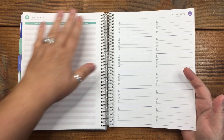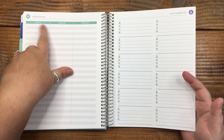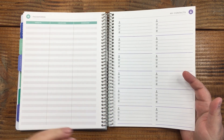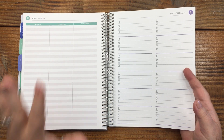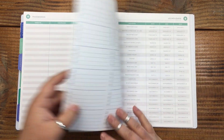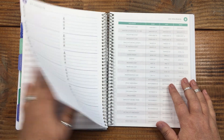In the very back there's a passwords section. As someone taking IT classes — please don't put actual passwords in here. Maybe put a hint for the website, a hint for your username, and a hint for your password, but don't put the real thing. If you lose this book in Target and someone finds it, that's a problem. Just don't do it.